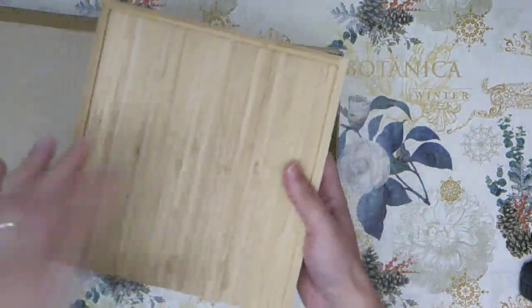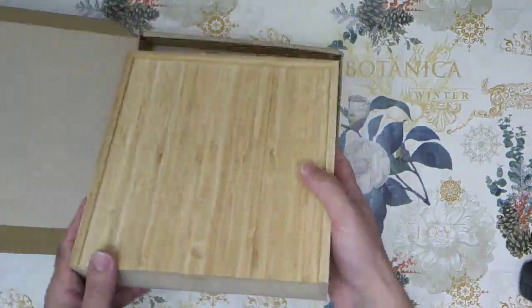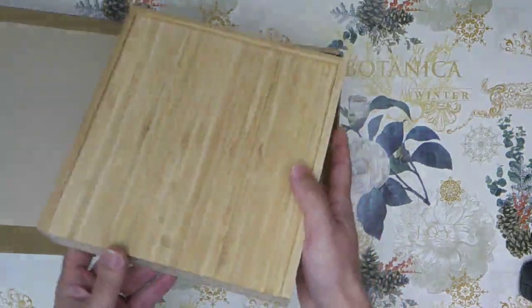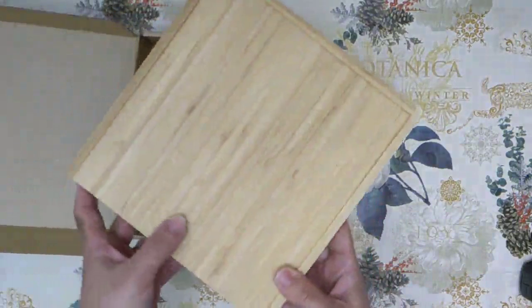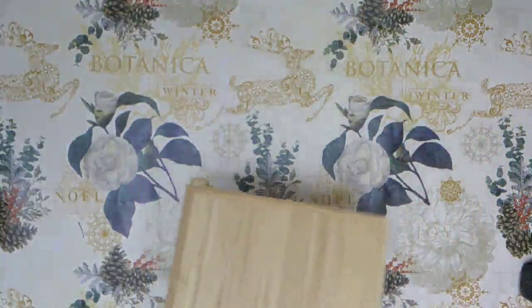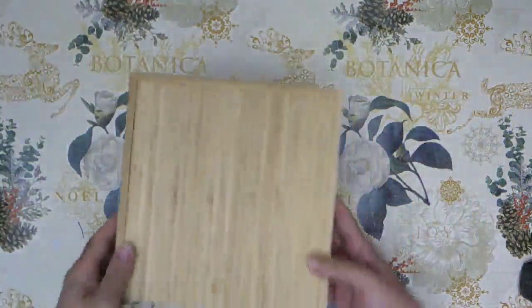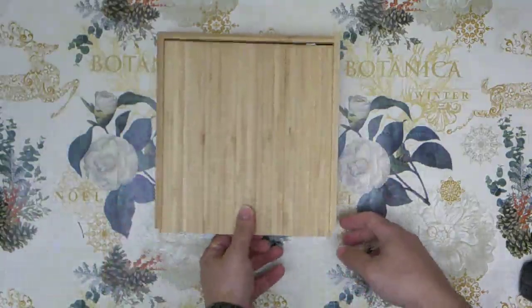There is absolutely nothing I would change about this box. It looks perfect. I wish there was an emblem or something here that would make it even better, but still this is so good looking. There's like a place for you to put your finger to open it. That got me excited — let's open it and see what's inside.